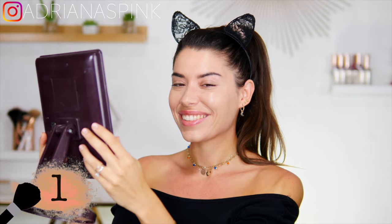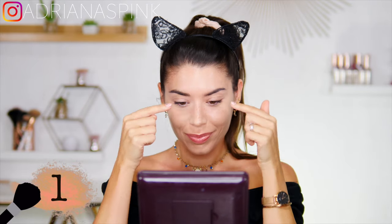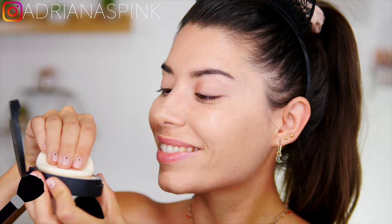First, a very important thing: don't place the mirror in front of you but a little bit lower than your eyes. This will help you so much to make a right, clean line.